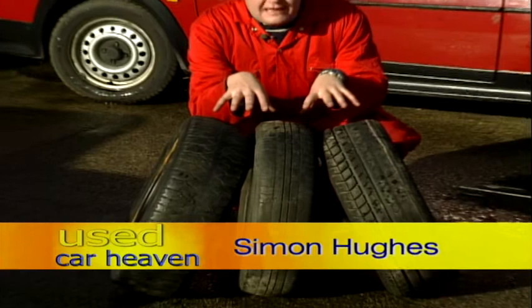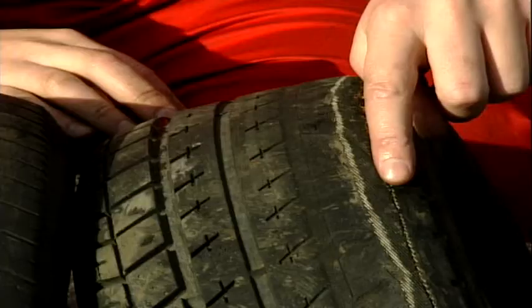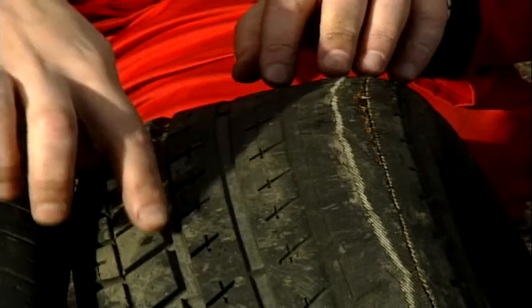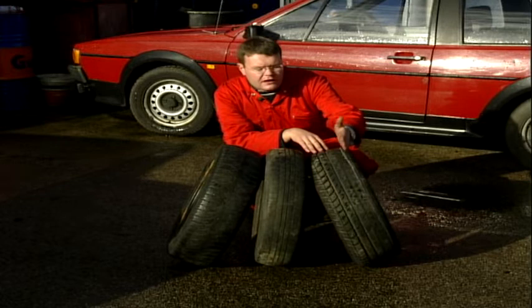I've got some tyres here with extreme wear on them, and with tyre wear you've got three main types. This type where we've got just wear on one shoulder of the tyre, and this side is perfect — there's loads of tread left. That shows that if you've got wear on one side of the tyre, the tracking is out and needs adjusting. So that's tracking.